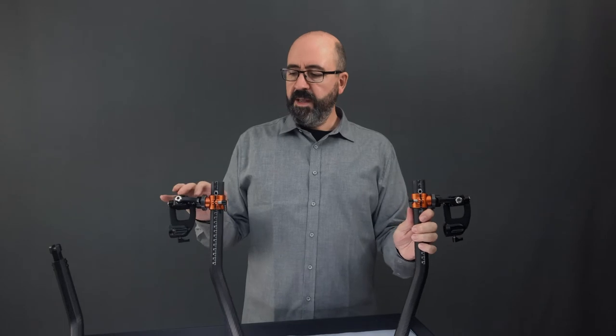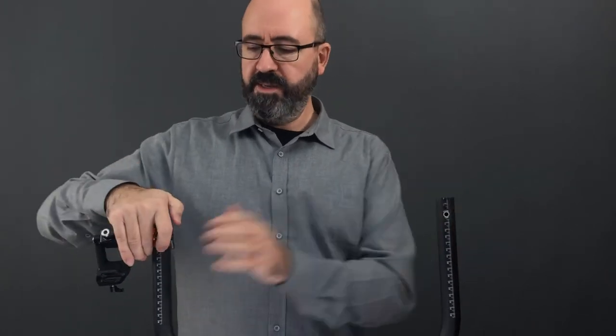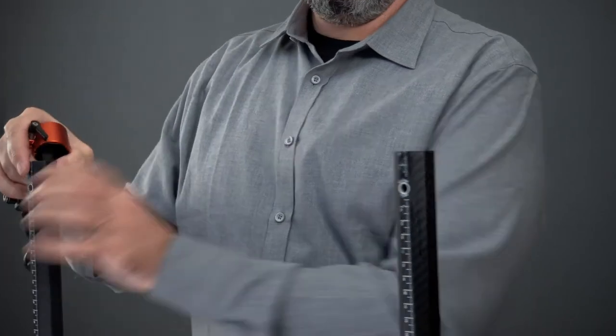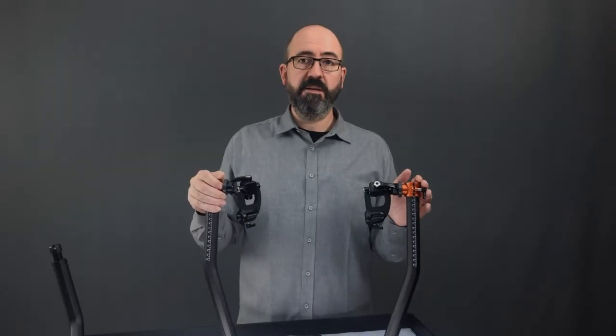Each of these gimbal handles needs to be placed towards the center, so I'm going to slide them off as well. Make sure the knob is released so it's easy to slide off like so. Switch sides, place them towards the center, and you're done. The kit is ready to be packed.